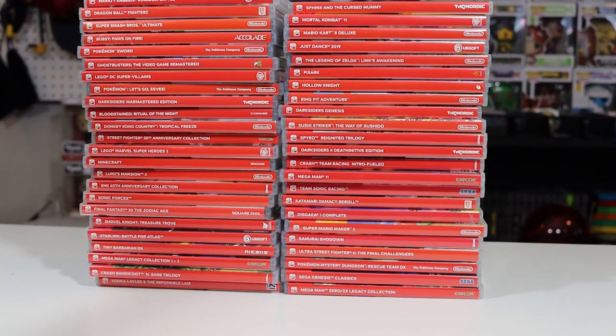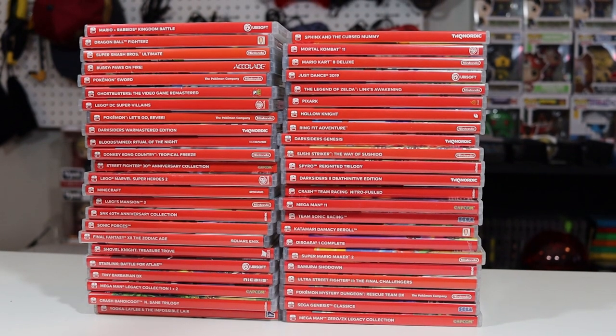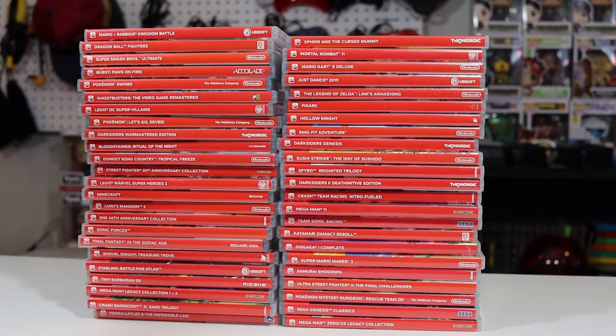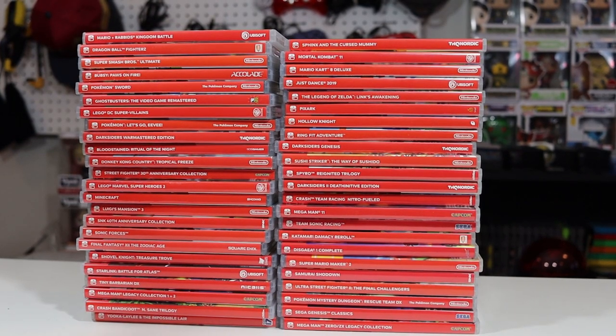Over 95% of my collection is physical because of this one issue — well, that and the fact that I have a collecting addiction. This is my biggest disappointment with the Nintendo Switch Lite overall. It's even more disappointing that Nintendo knew about it at the beginning, said they were going to do something, and just never did. But to me, it still doesn't end up being a deal breaker. Just buy physical and you'll be fine.